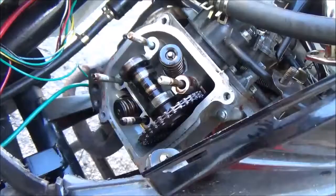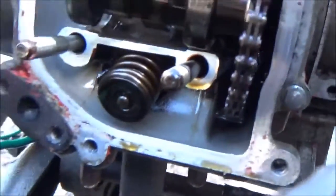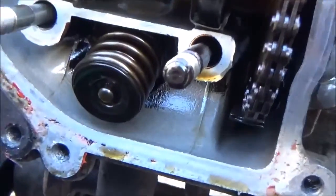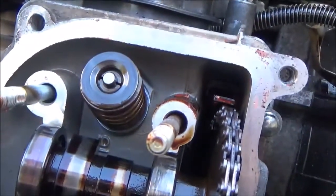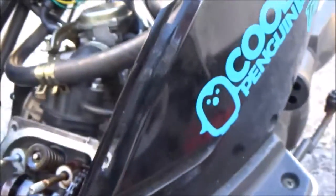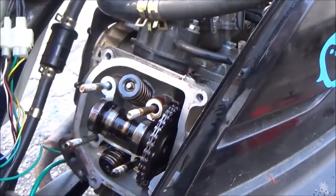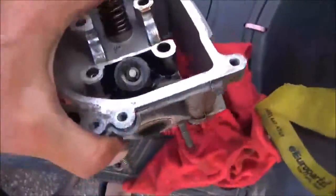I have the rocker arms off and you can see they are pretty black — it's the first time I noticed this because sometimes I'm working on it in the dark. All the black starts down there by the exhaust valve, not at the top by the intake — that one's pretty clean. So all the problem is coming from the exhaust valve. I'll take that tensioner off, pull the camshaft, and check that out.